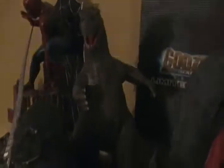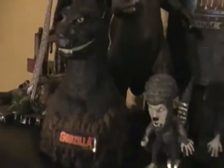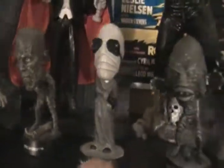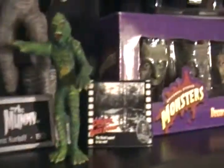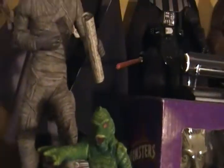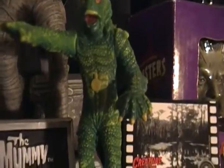Up here we have a Spider-Man model kit, a Godzilla model kit, a Godzilla piggy bank, and some Big Head Universal Monsters figures. A Creature from the Black Lagoon flashlight — it's got a little flashlight but it's out of batteries and there's no way to change them on this. Yeah, it's pretty old.